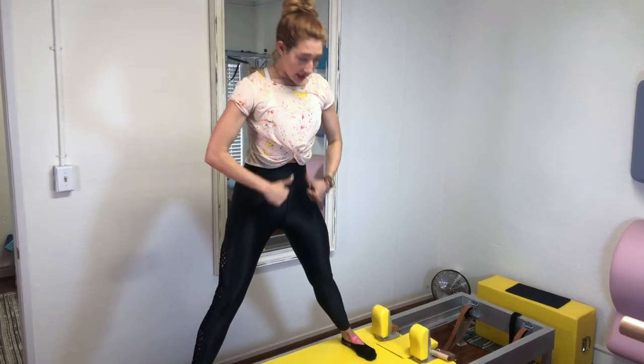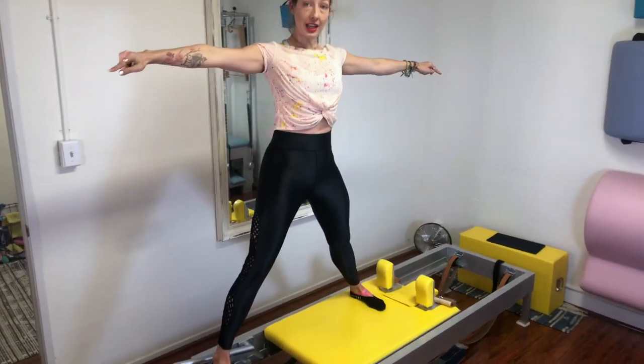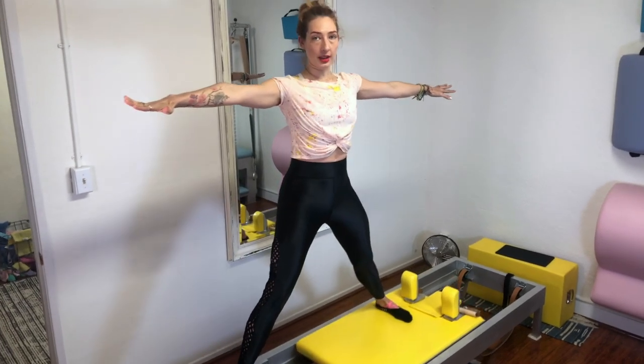Then you're going to stand firmly in your feet, lift up through your center, take your arms out, and you reach from your back. You go out and you come in. But it's not one leg that's pushing out — both legs push out, and both legs come in. And you do that like three to five times.